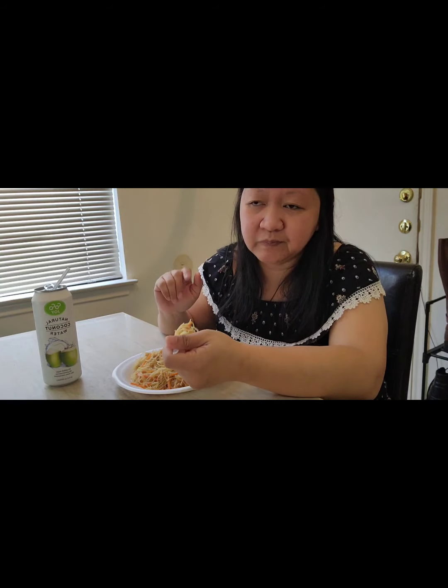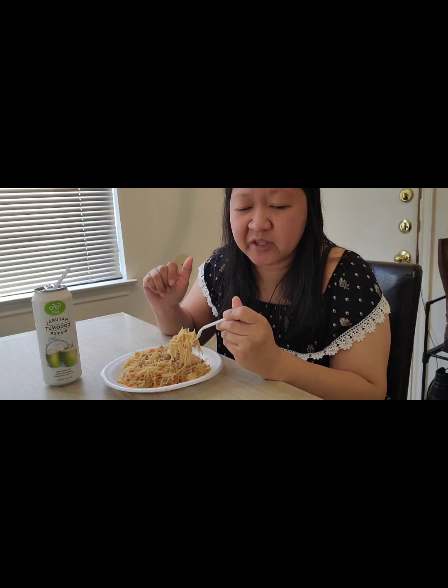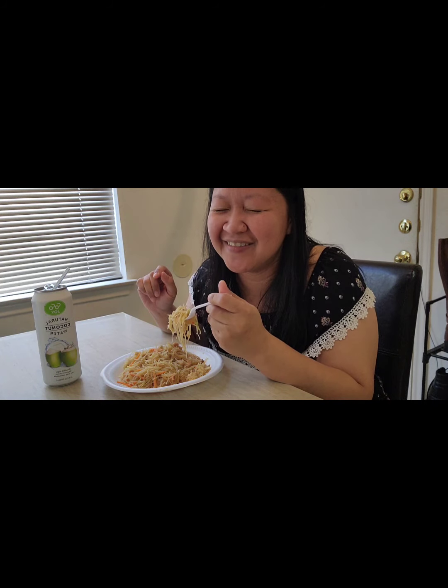This is also a very popular dish in the Philippines — they use it for special occasions and it represents long longevity. I don't know if I say that right, but I'm pretty sure y'all understand what I'm trying to say.